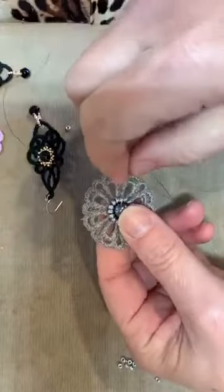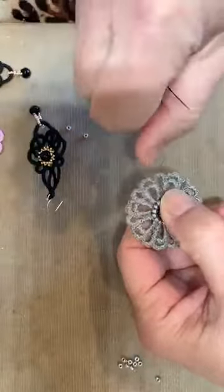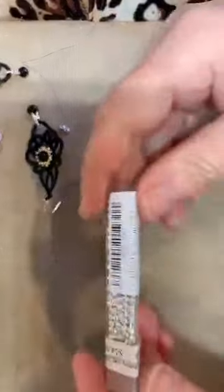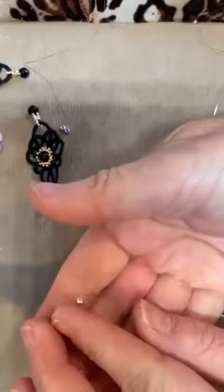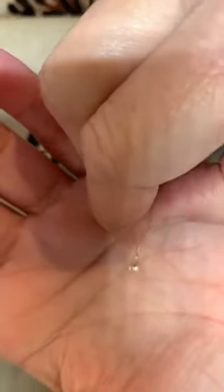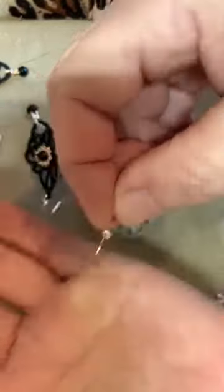The decoration I'm adding to these earrings — and I do change the decoration as inspiration hits me — is what's called a 2mm silver plated mauki drop. These little drop beads look like a little teardrop; they've got a tiny hole at the bottom and they're shaped like a little drop. Those beads will make a really pretty petal just around this decoration.